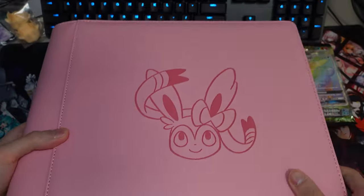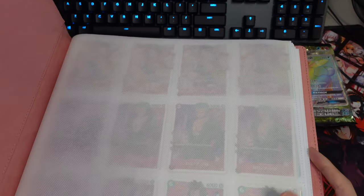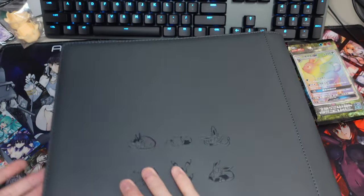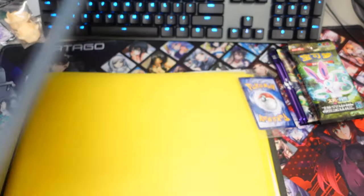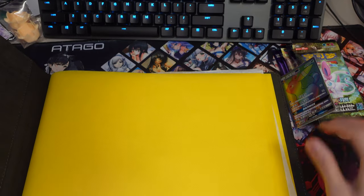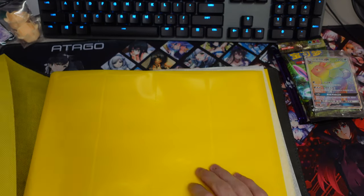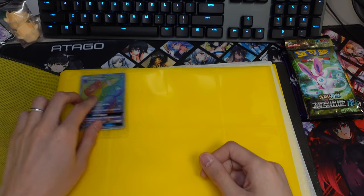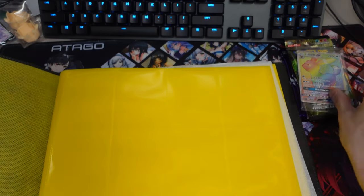The inside of the Sylveon binder is pink, but for the Umbreon it's a little bit different — the inside is yellow. So that's pretty cool, yellow pages. As you can see it's a quad-row binder, so you can put four cards in each row. Very nice.